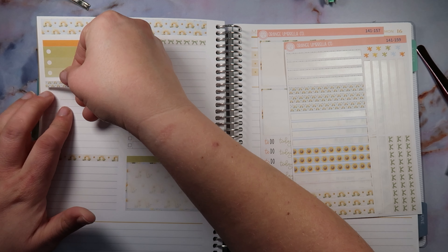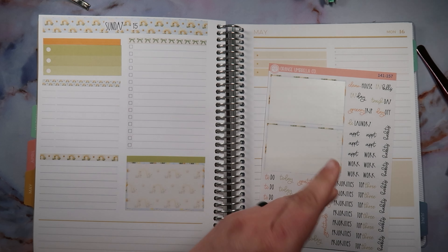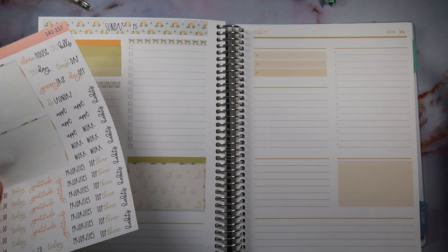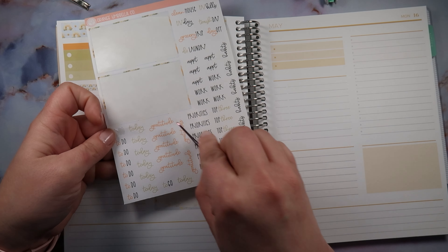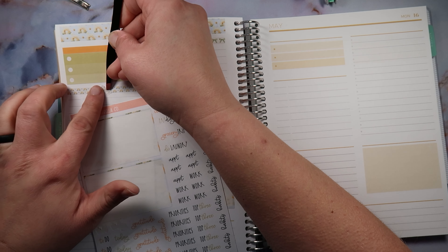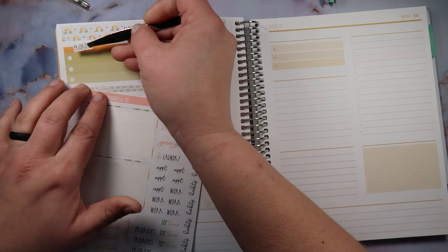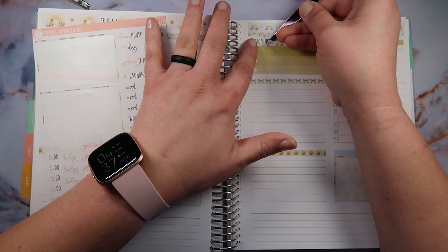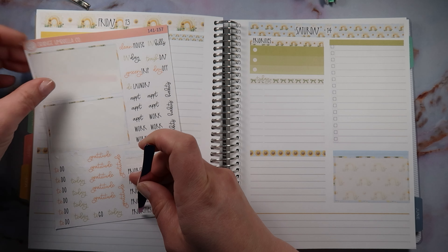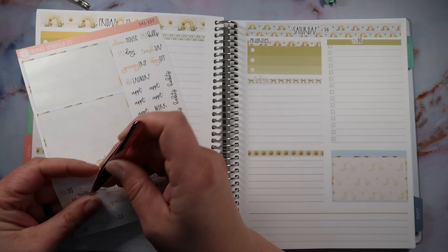I heard a quote the other day — totally unrelated to the kit — 'perfection is the thief of joy,' or something like that. I was like, dang, that's deep! That's probably true. And going forward, all of the scripts will be in black font — it's just easier for the ladies to make them all in black font, and I 100% agree. Even though it's fun to have them in different colors, it just makes them stand out easier on the page. So I'm good with it.